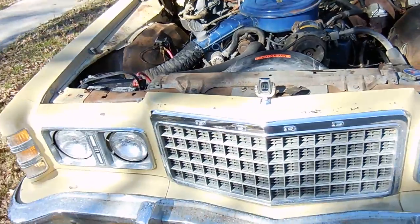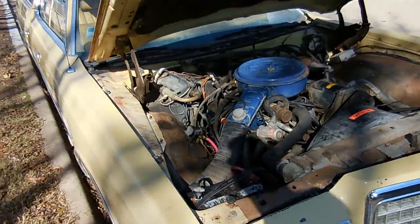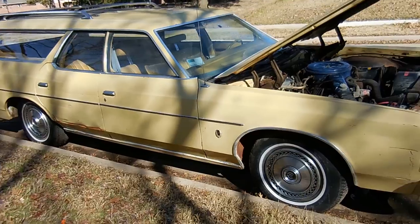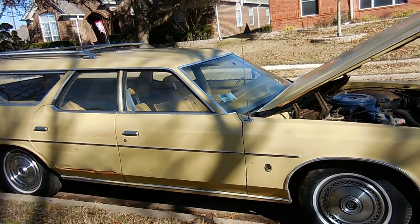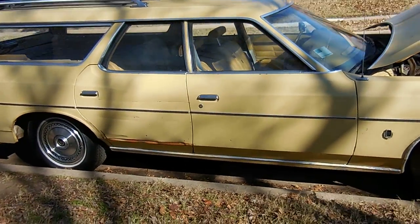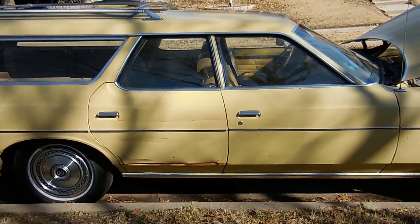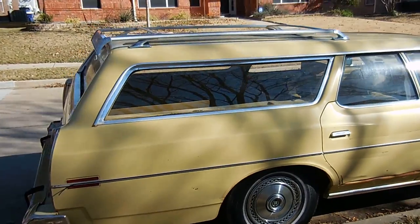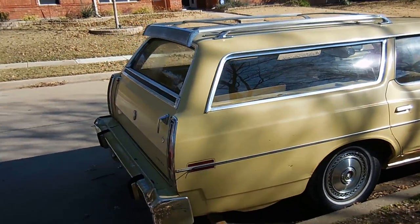It doesn't have the wood panels or the headlight covers or anything like that, but I think it's going to make a sweet cruiser. We plan on actually putting wood paneling on it just to make it uglier than it already is. Hopefully, if we're really, really lucky, we'll be able to take it on a road trip — and I'll be making videos on that.